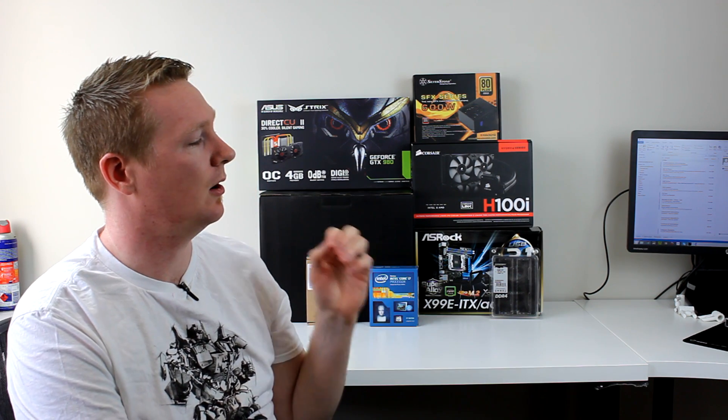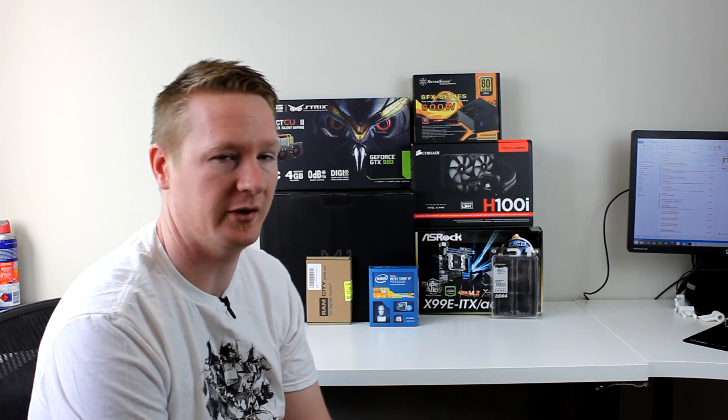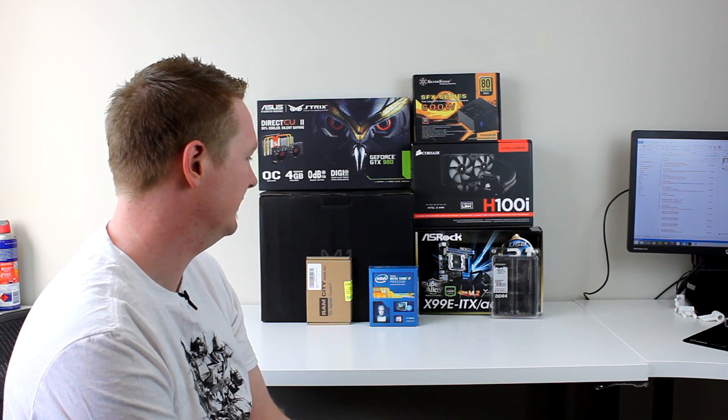I thought it was worth an update, so I'll show you the time-lapse now, and then I'll update later on with a video comparing results — the Z97 versus the X99. Very exciting, especially having this set up in the case. This thing is just an absolute monster in a case that is essentially a shoebox.